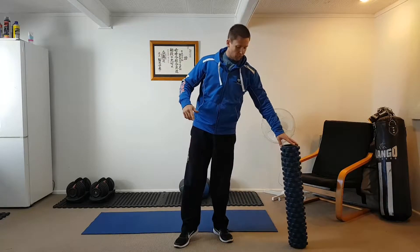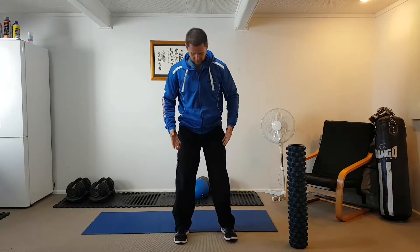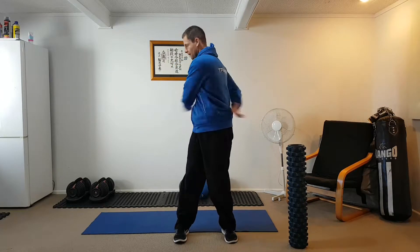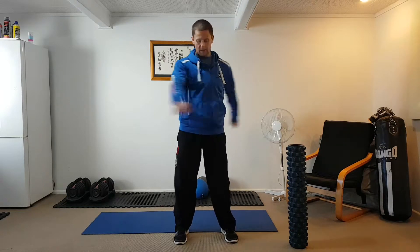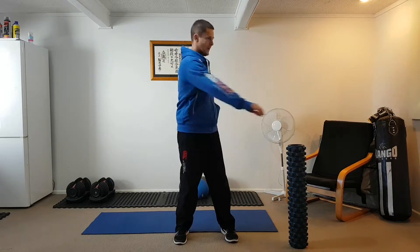Next we're going to free up the torso. Take a nice natural stance, feet hip-width apart, and with your arms just swing them back and forth. What you might find, like I'm feeling now, is a bit of clicking in the back — and that's good. Try and keep your hips nice and straight and just let your arms drift back and forth. Do ten of those.